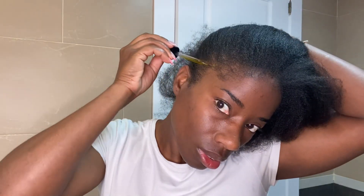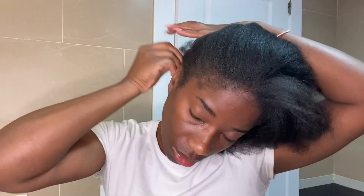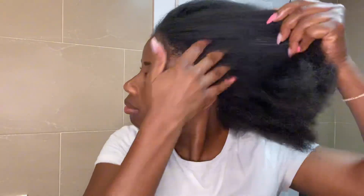This oil mixture is what has been helping my hair stay healthy and strong. Every time I blow dry my hair, I realize that my hair is getting longer and longer, and I also notice that it's getting very healthy. This is the mixture I use.